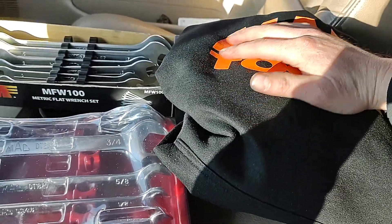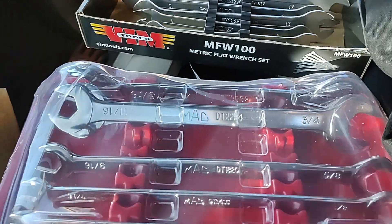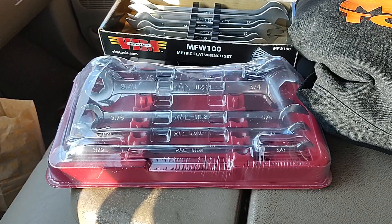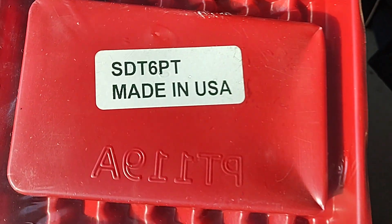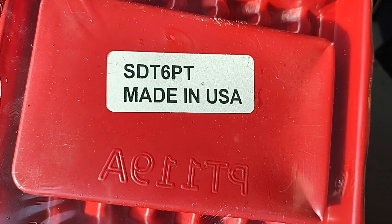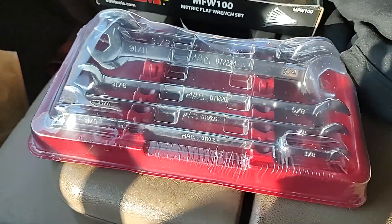Anyway, this set is really nice. It goes from five-sixteenths all the way up to one inch. Pretty excited to get it opened up — I haven't even put hands on them yet. It comes in a nice plastic tray. These are USA made. Here's the set number if you're interested: they make a metric set also. It's the SDT6PT. Made in USA. The number below is probably the package part number. Let me get it opened up and take a look.